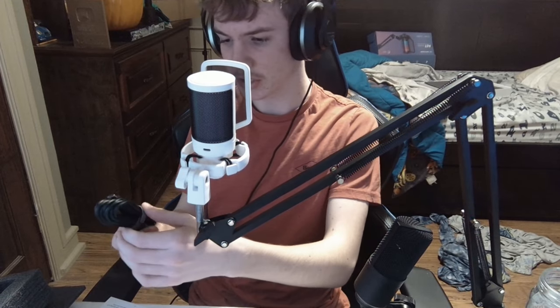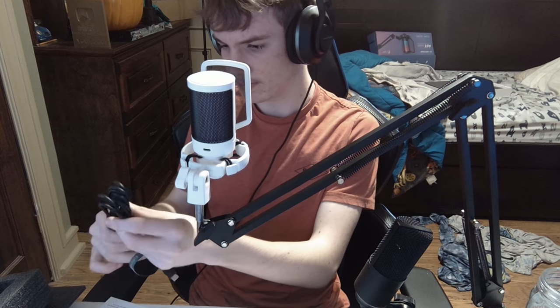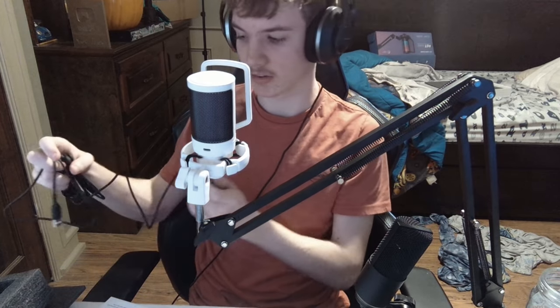I think we're done. That was easy setup. Now, you got some cable with your microphone. What you're going to want to do is open up this cable and take off the covers. For some reason this end doesn't have a cover.